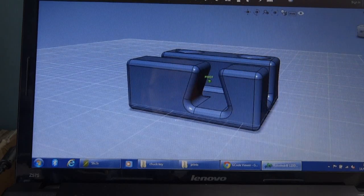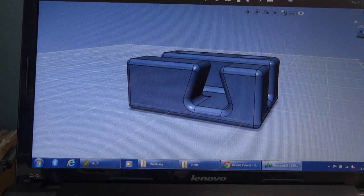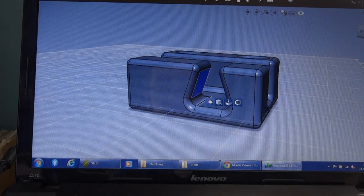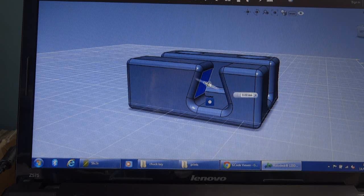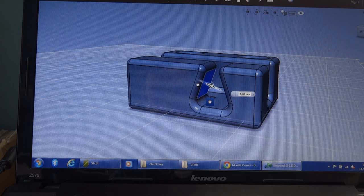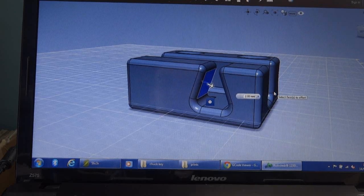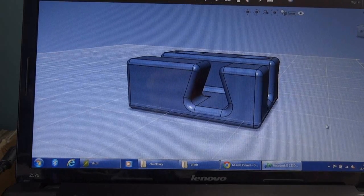I'm not sure if it's exactly the right size. I'm going to print it in ABS which shrinks a bit as it cools. I've measured it as best I can, but I've made sure I can still adjust this surface to bring these closer or further apart as I need to. So I'm going to print one, see if it works out — if it does, great; if not, I can come back and adjust it and do another version.